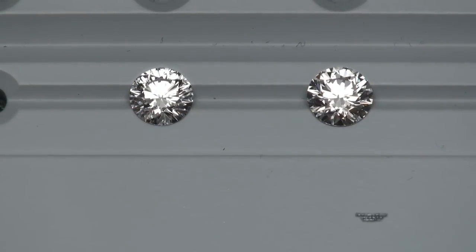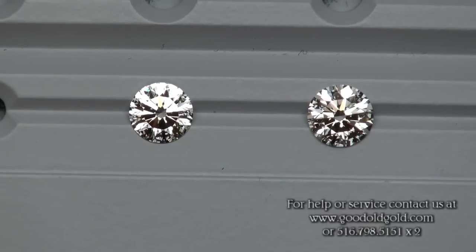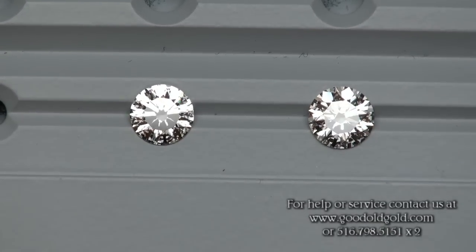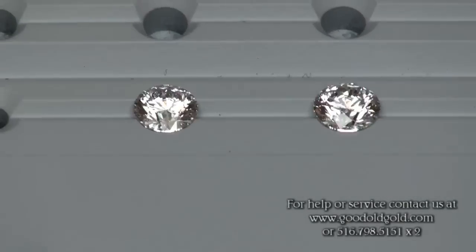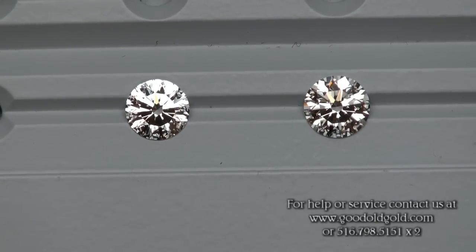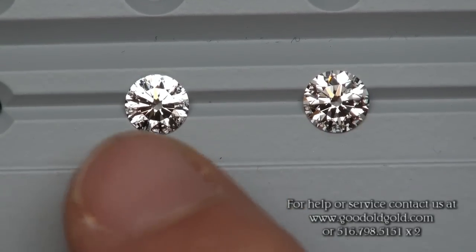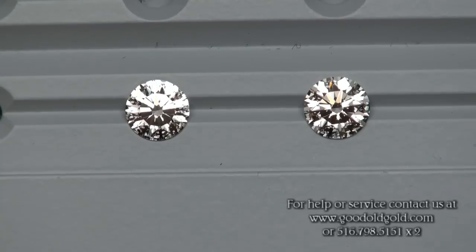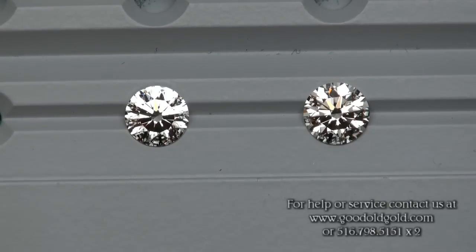Got a shoot here for you today with two really rare diamonds in the world of clarity and color. And for those of you who haven't seen any videos that contain Solus Ferra rounds versus hearts and arrows, this is going to be one of those good comparisons. The diamond on the left is an 80 point Solus Ferra in E color, internally flawless — a super rare clarity-color combination.